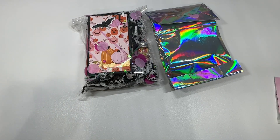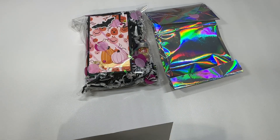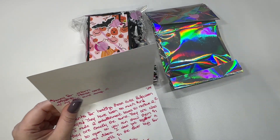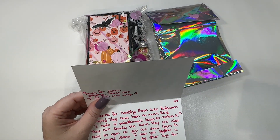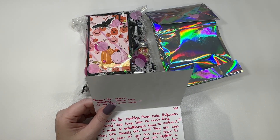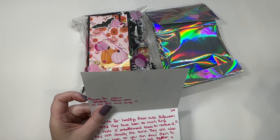Hi crafty friends, Lacey here, the Cheeky Bum, back with another Halloween embellishment box swap. This one is from Jessica, and Jessica is like the extra — I think it's X Scrappy Panda X. I'll link all of her information down below. I don't know exactly how she says it — I'm sure she says it in her videos but I'll link all that down below.